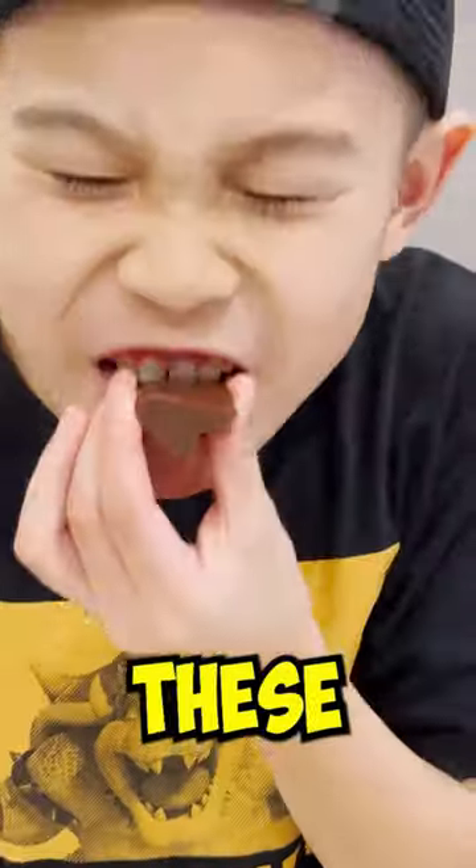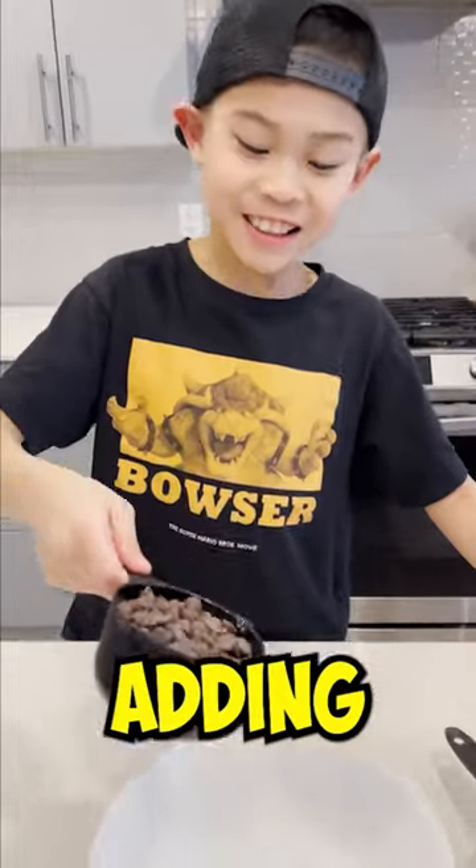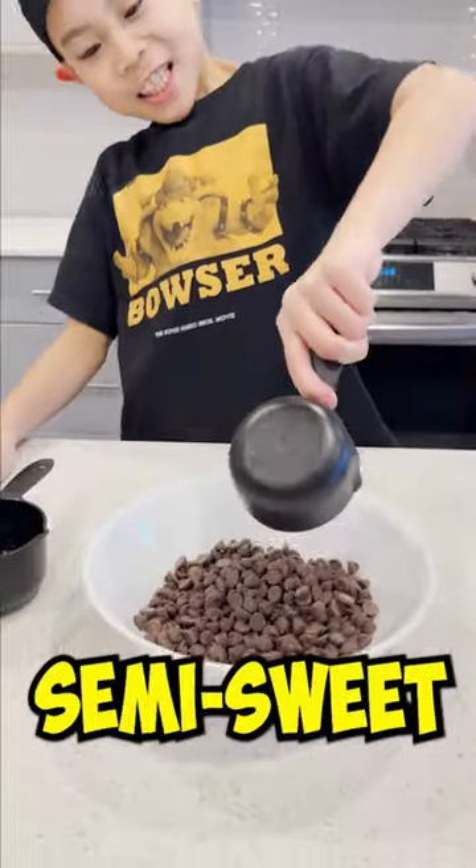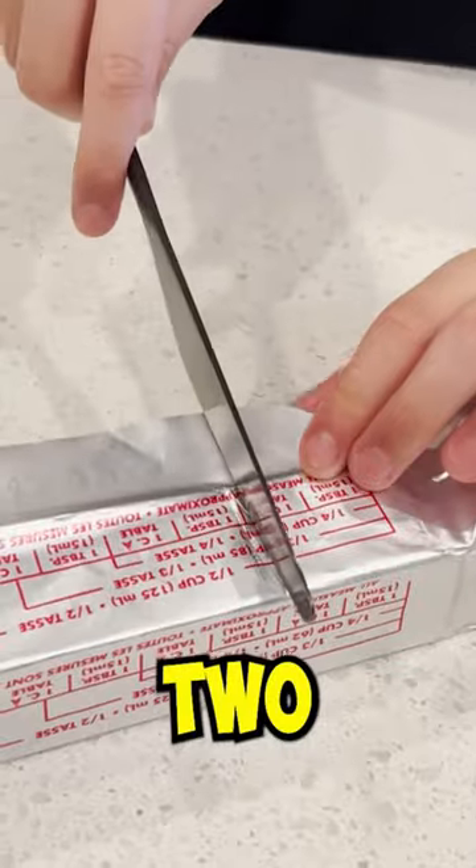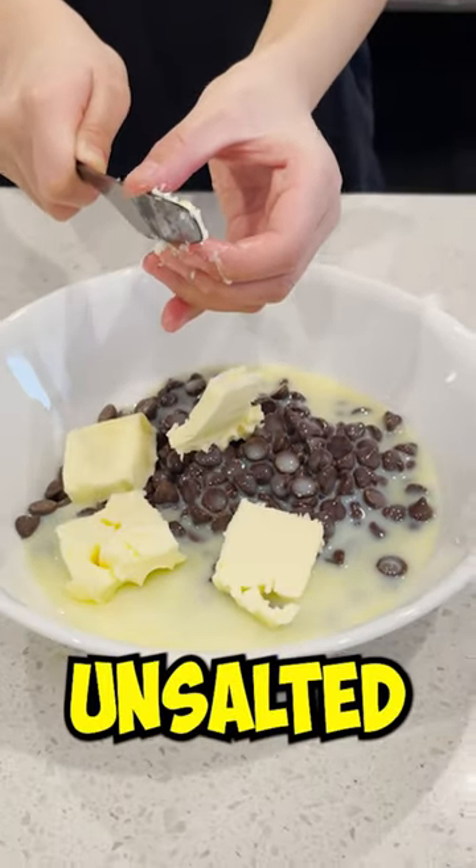Let's make homemade chocolate fudge. These are so good! It's only three ingredients. Start with adding a cup and a half of semi-sweet chocolate chips, then add in three-quarter cups of condensed milk with two tablespoons of salted butter.